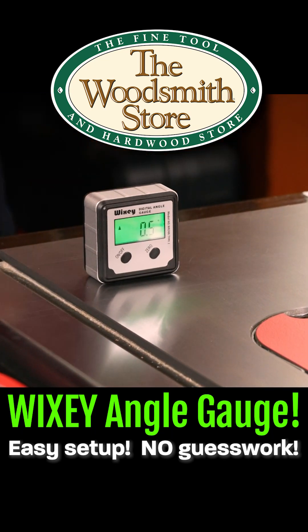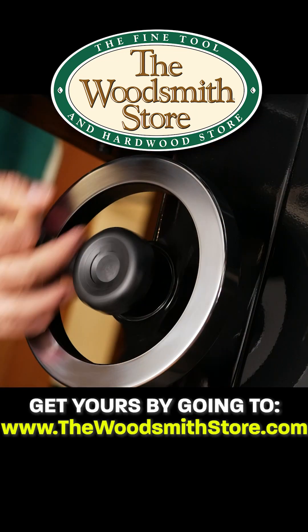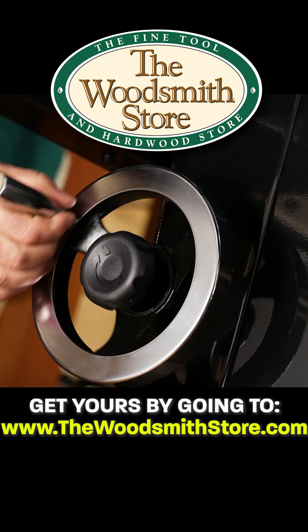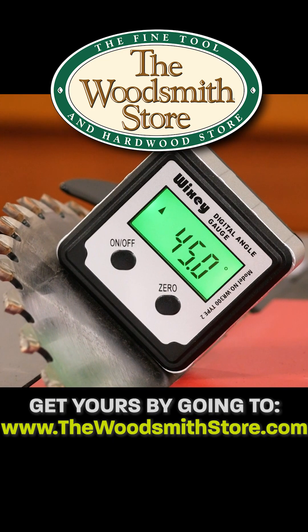This particular gauge is meant to be attached — in the case of the table saw — right to the blade, so that we can actually see the exact angle, accurate to within two-tenths of a degree, that we're going to get on the cuts we're going to make.